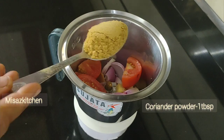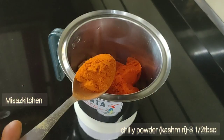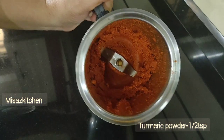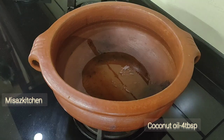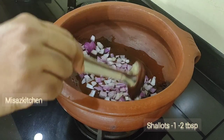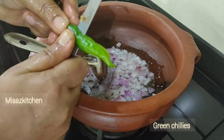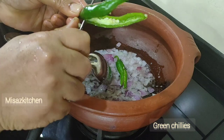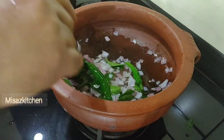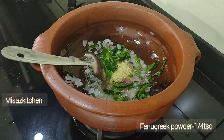1 tablespoon of salt, 2 tablespoons of egg. Here we have 4 tablespoons of corn, 1 tablespoon of corn, and 1 tablespoon of corn flour. And you can also add local fish.